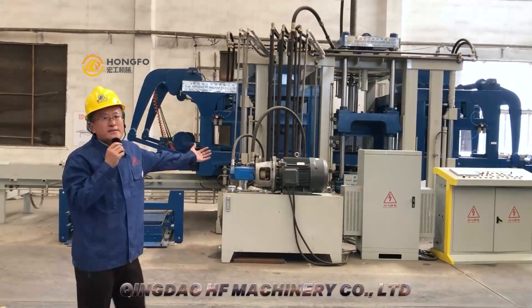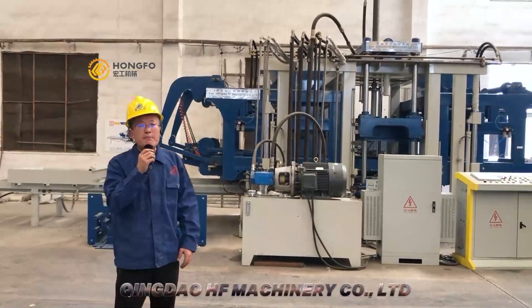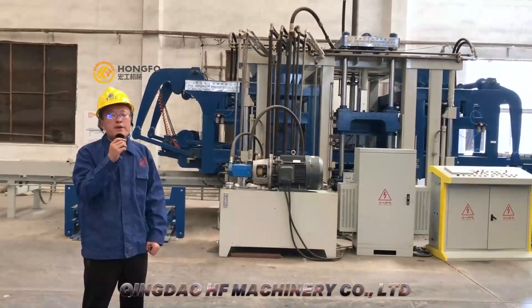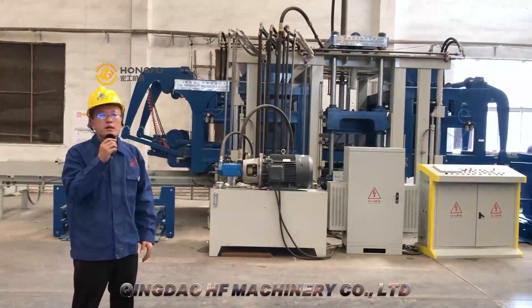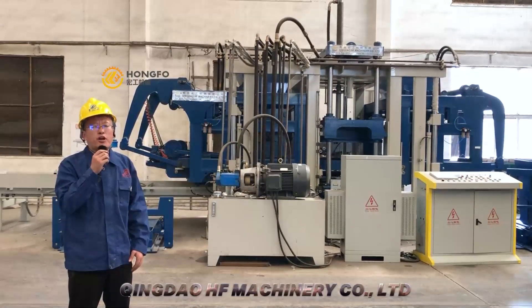The design is European design. It has two big wings and it can make Calapiro as well. The whole machine can make 15 blocks per cycle. So this is, in China, the biggest block machine.